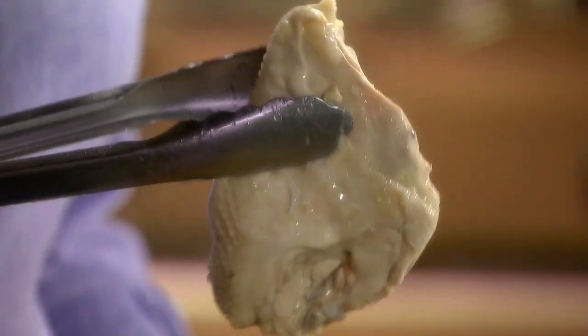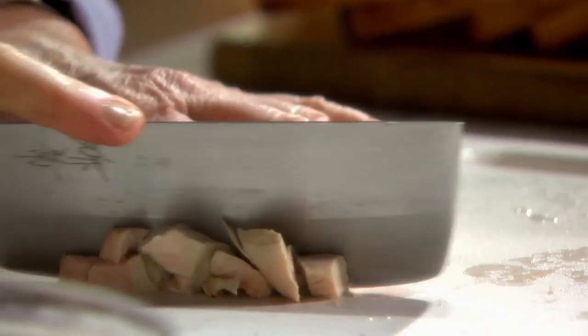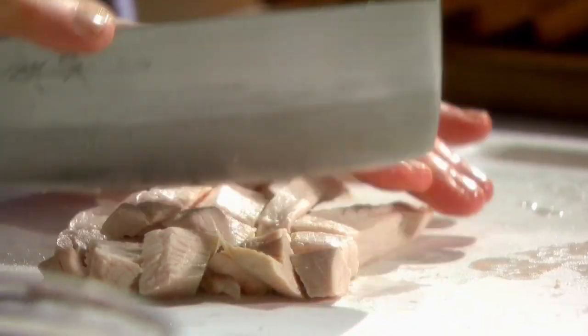And here is a beautiful breast. It's juicy, it's tasty, it's very, very fresh. So right now I'd like to show you how to poach salmon steaks.